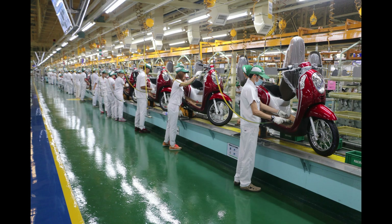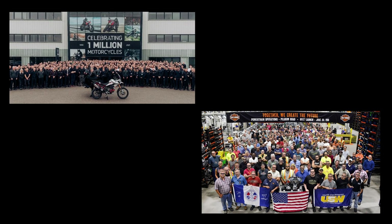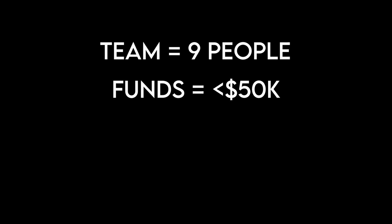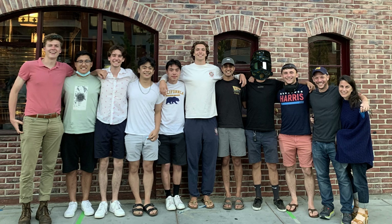We almost blew up the biggest lithium-ion battery I've ever seen. All of these problems highlighted why electric motorcycle companies have hundreds of employees and millions of dollars for research and development. With a small team, limited funds, and an insanely crunched timeline, it would be almost impossible to compete.